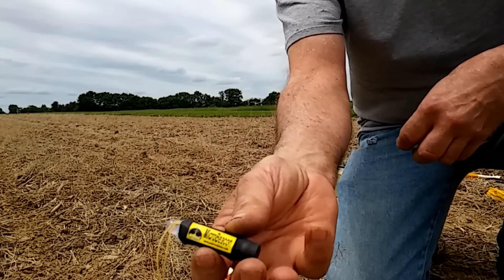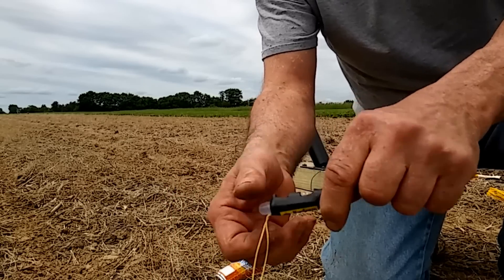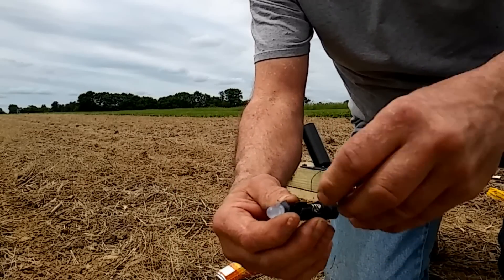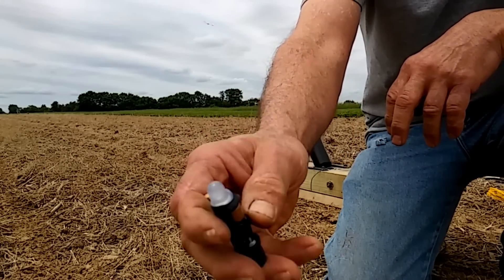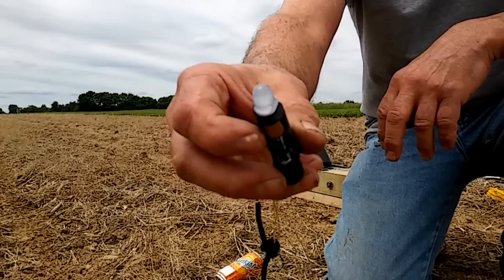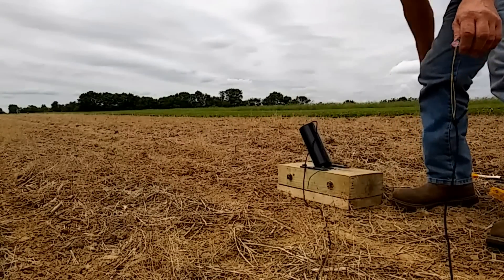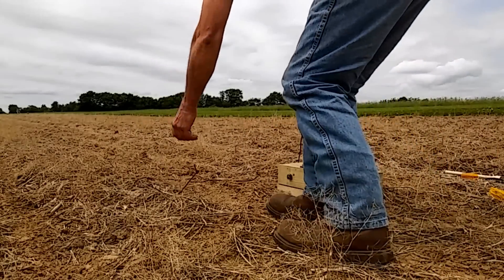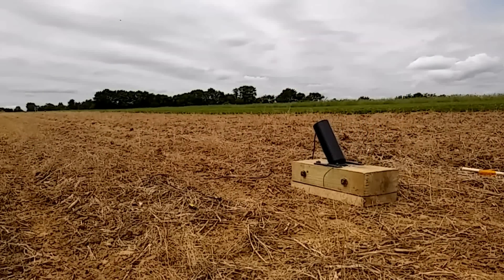These come from Pratt Hobbies and they're relatively inexpensive. They take a battery, and they've got a little beeping light. The battery lasts probably 20 hours. Loading it and getting ready to fire.